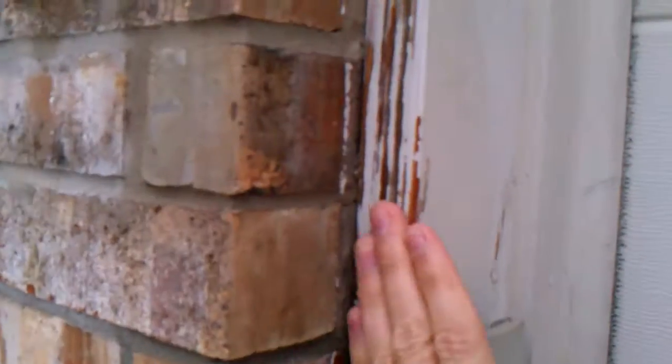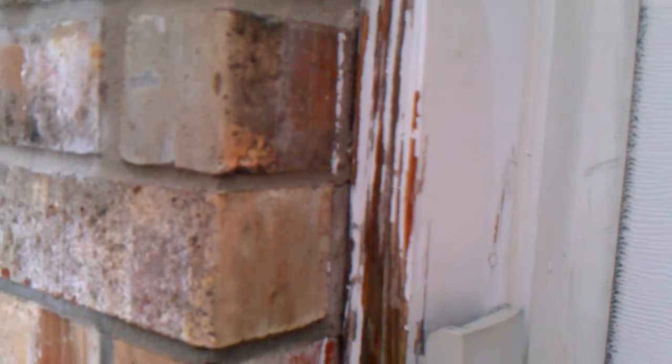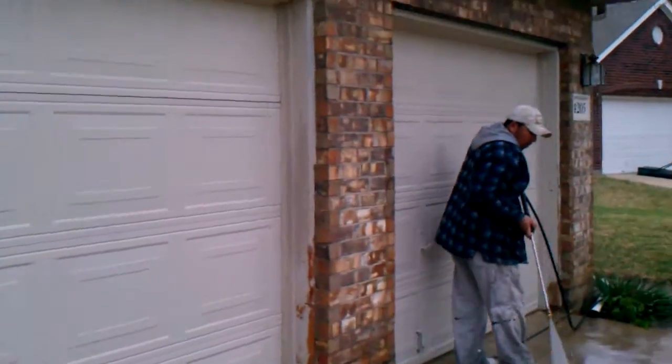All of this wood is going to get scraped. It'll get sanding and it'll get primed with a good wood primer and two coats of premium grade paint.